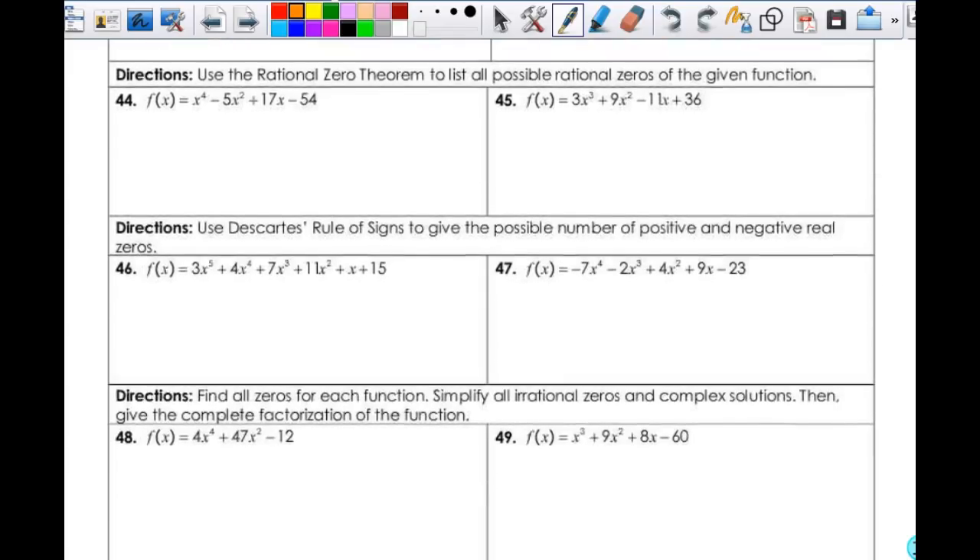Rational Zero Theorem — we list all possible rational zeros of the given function. To do that, it's the factors of the constant over the factors of the leading coefficient. So basically it's the factors of 54 over the factors of 1 — just the factors of 54. So I have plus or minus 1, plus or minus 2, plus or minus 3. 4 does not divide in, neither does 5, but 6 does. 7 does not, 8 does not, 9 does. Now 6 times 9 is 54, so I get plus or minus 18, plus or minus 27, plus or minus 54. So there are all of my possible rational zeros.